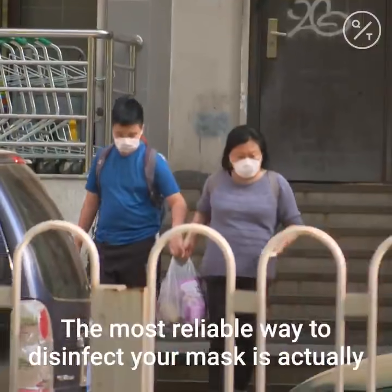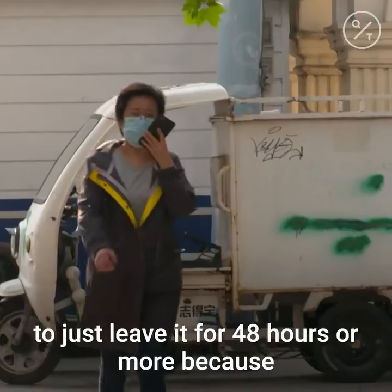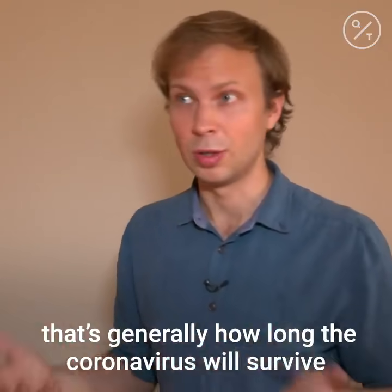At a time when people don't have a lot of masks, how should they care for them? The most reliable way to disinfect your mask is actually just to leave it for 48 hours or more, because that's generally how long the coronavirus will survive on surfaces.